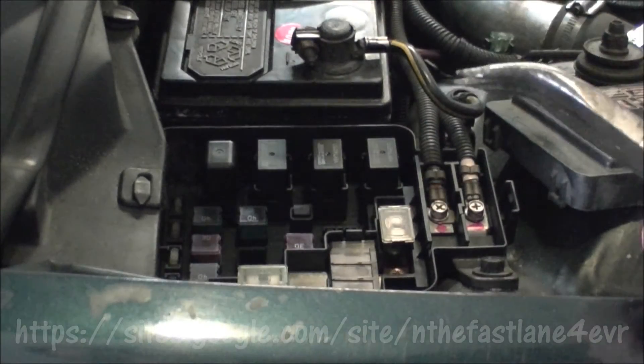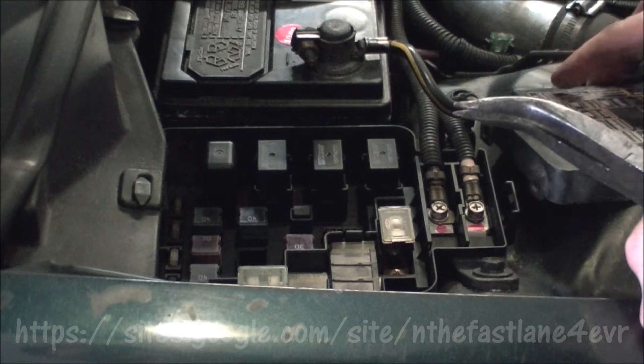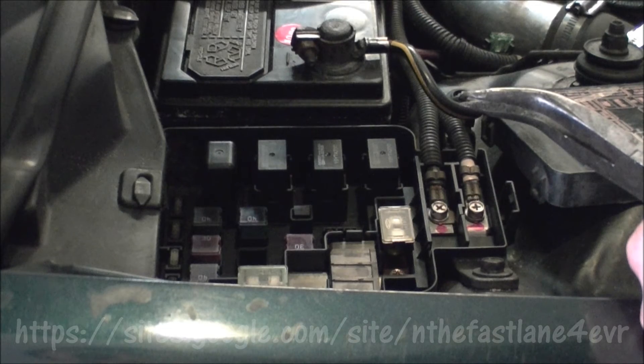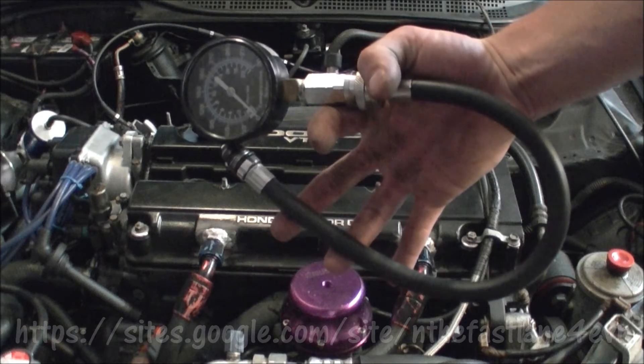You're going to want to pull the cap and remove that fuse. What that does is when you turn the key or the ignition, it doesn't allow the fuel pump to prime, so you won't be spraying any fuel in your cylinders while you're doing the compression test.